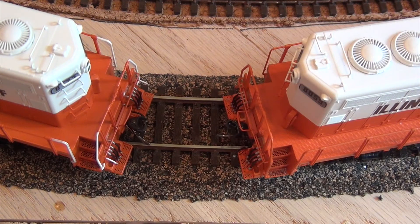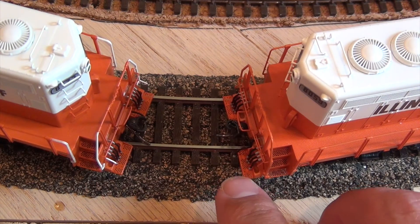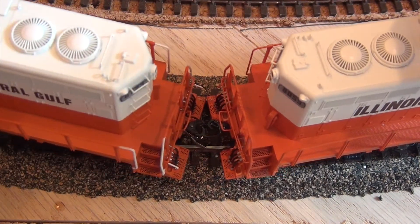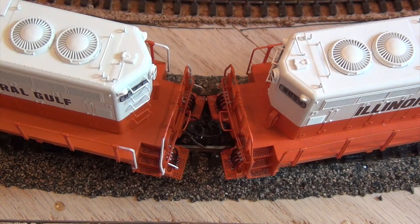Here's a top view. I have two of the ICG Intermountain GP10s. These particular units actually have the MU hoses and receptacles and a little walk platform. The outer radius of my layout is 18 degrees, so if I try to join these together, the platforms hit before the couplers can actually couple. Because of how these are manufactured, I can't run them in a lash-up because the walk ramps actually hit when they're going around the corner.